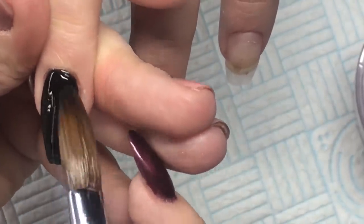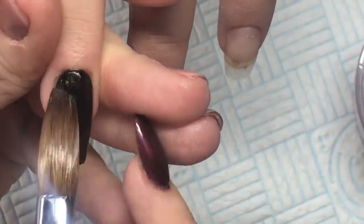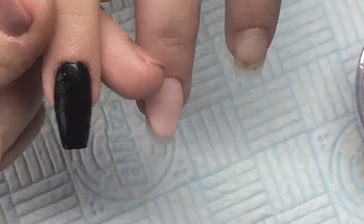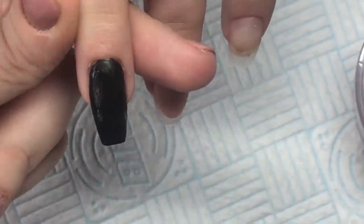I kind of screamed at Kay a few times like, don't fucking move. Don't move. Because if I get this black anywhere, that's it — it's just going to be awful. Okay. So anybody who's used black acrylic knows it can be a right bugger.